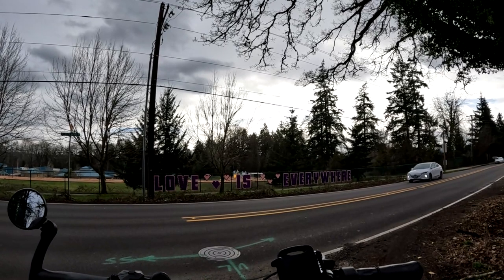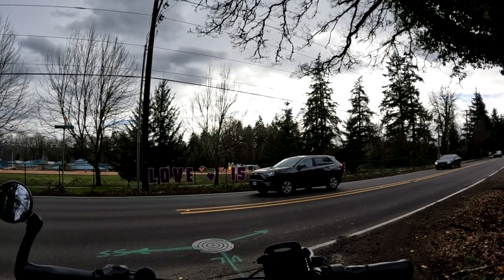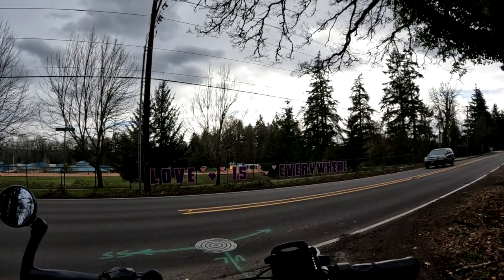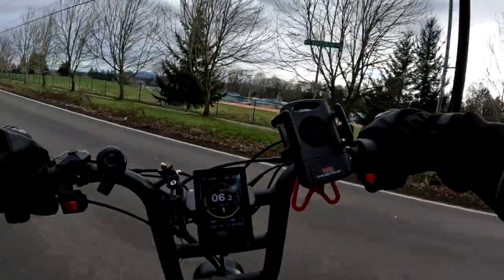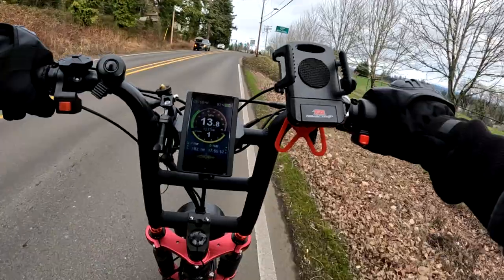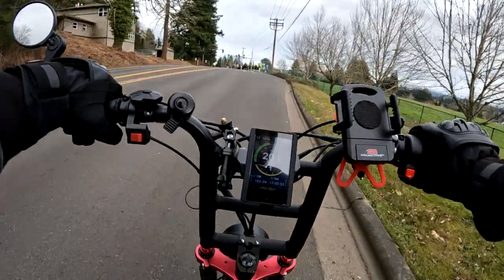Thirty pounds is a lot of difference. The Graffiti at 80 pounds is actually not a bad weight with two batteries. If you take one battery out it's only about 71 pounds. That's pretty much the same as my Rad Rover, which runs at 68 pounds — so pretty close right there.